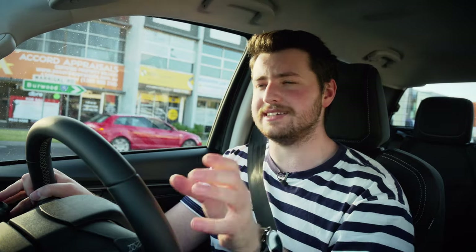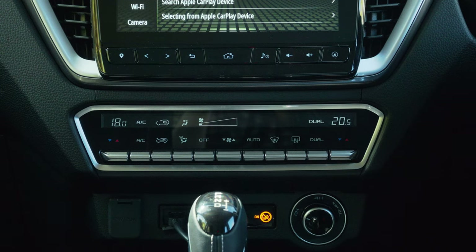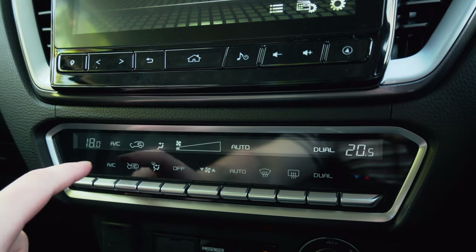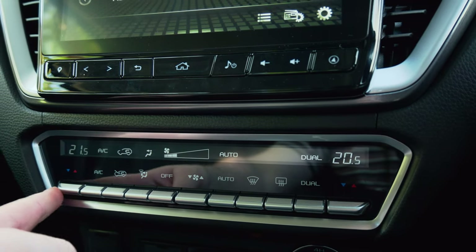Connected to this 9-inch infotainment display is an 8-speaker SkySound sound system. Why does it get that name? Well, there are speakers in the roof. Honestly, this is one of the best sound systems I've heard in a ute — it is incredible. What's also incredible are the air conditioning controls. They're super functional — the LCD there is probably better than the 9-inch infotainment display. The buttons are super well damped and feel really premium to touch. It feels like you're sitting in a German SUV.